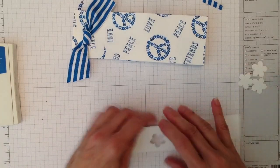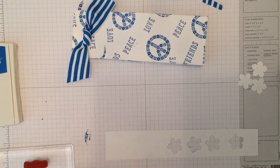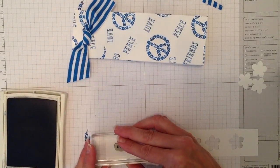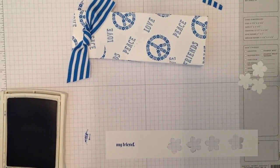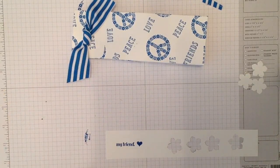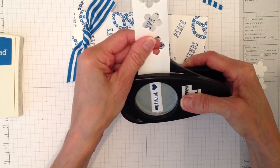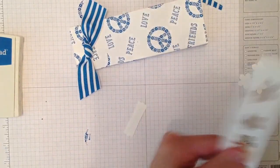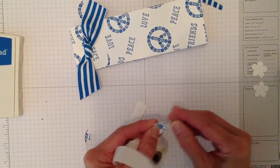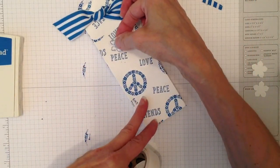While I have the ink out, I'm going to stamp the little 'my friend' tag, then add a little tiny heart to it, and use the Modern Label punch to punch the tag out. I'll grab some glue dots and curl the petals up with my fingers a little bit so they look more three-dimensional.